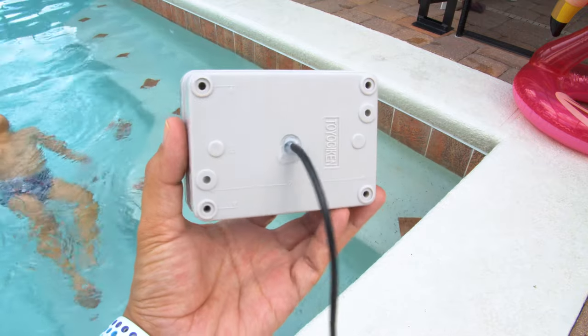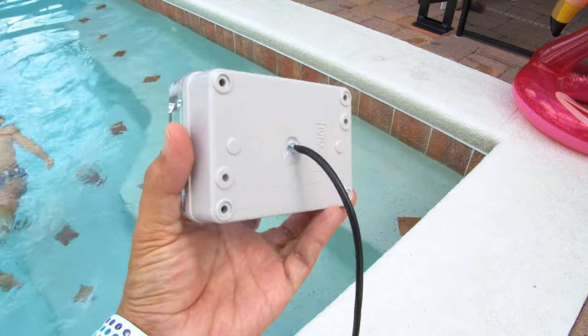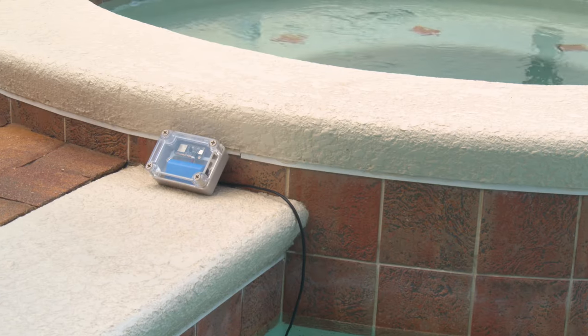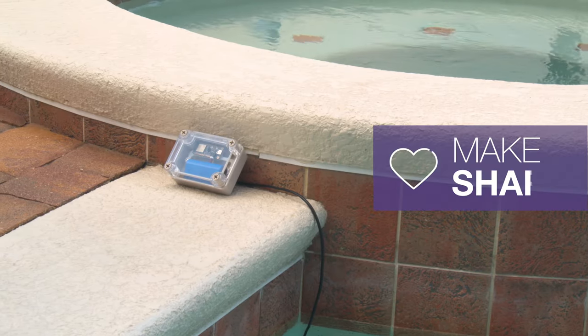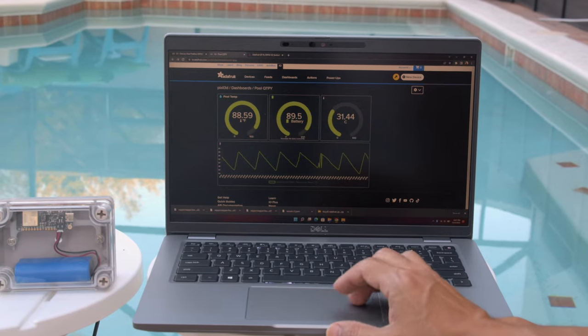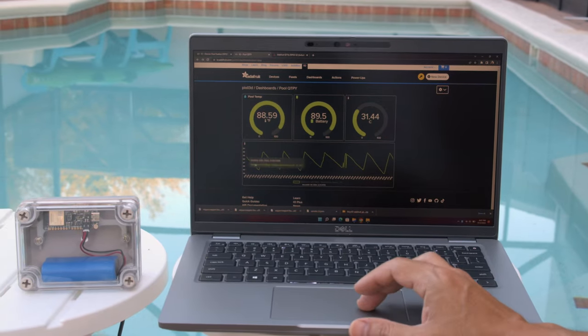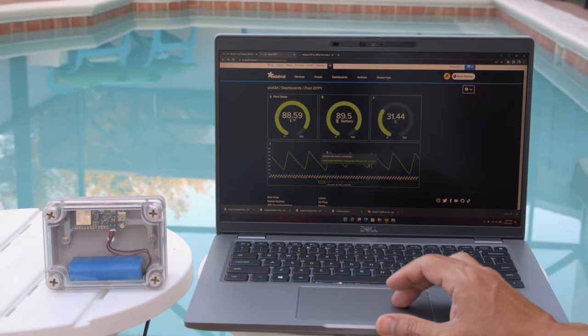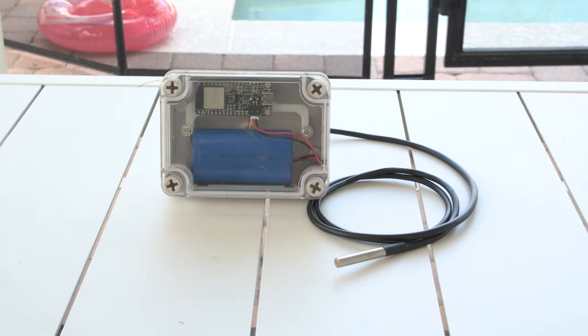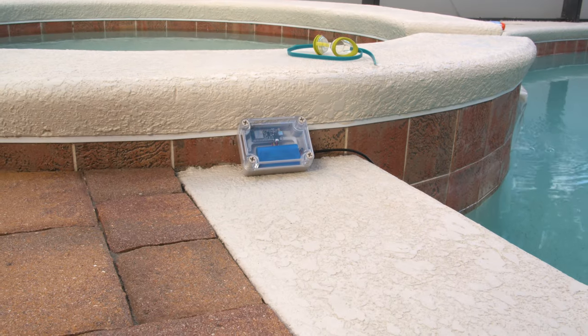Hot glue is great for insulating the drilled hole and helps keep out any moisture from getting into the case. We've been using this project to keep track of how long it takes for our pool to reach the desired temperature. It was easy to put together and we think it's a great IoT project that can be adapted for lots of other use cases. We hope this inspires you to try out Adafruit I.O., Whippersnapper, and the Feather ESP32 for your next IoT project. We'll see you next time.